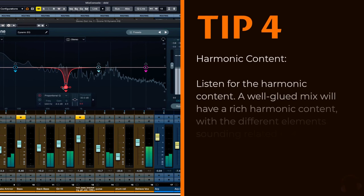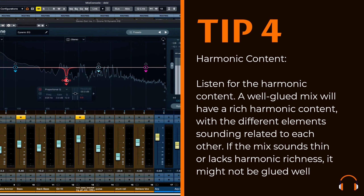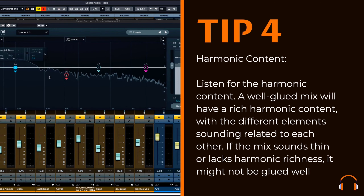Harmonic content. Listen for the harmonic content. A well-glued mix will have a rich harmonic content, with the different elements sounding related to each other. If the mix sounds thin or lacks harmonic richness, it might not be glued well.